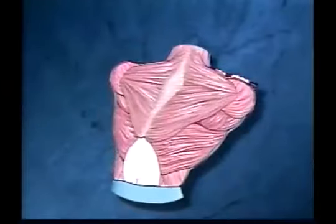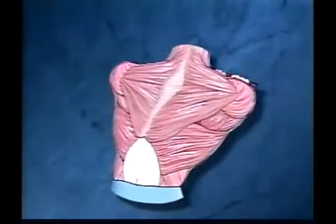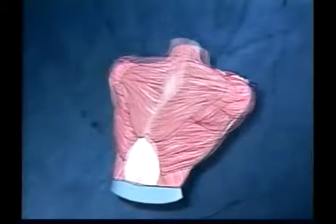The shoulder blades are almost touching. The primary muscles of the upper back are the latissimus dorsi, which extends, abducts, and rotates the arm medially, draws the shoulder downward and backward, and the rhomboidus major and minor, which draw the scapula medially toward the vertebral column.